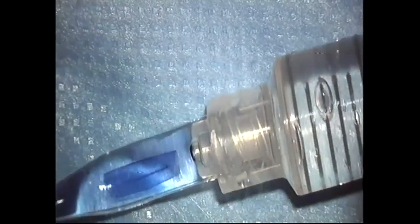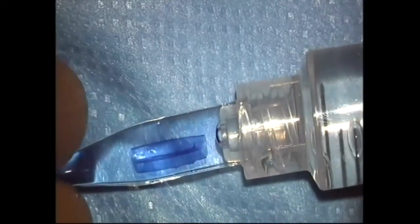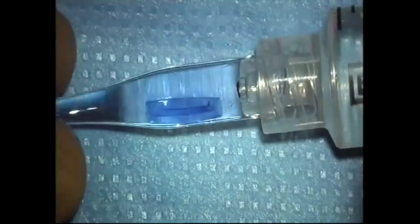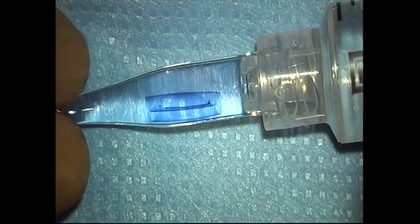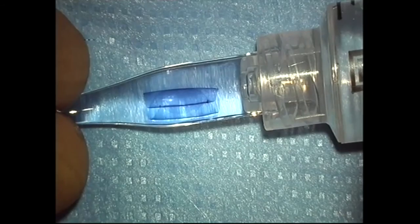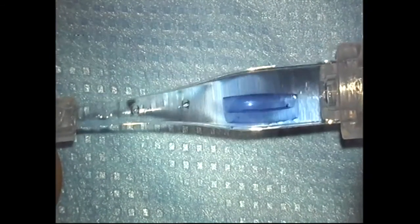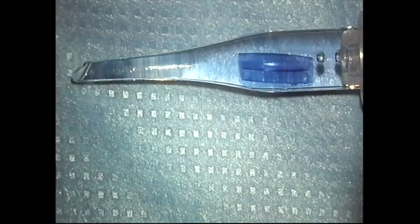It is important that the graft is folded as a double roll and not as a single roll, to facilitate its progress within the anterior chamber. It is more difficult to unfold and center a single roll because it will tend to turn around in the anterior chamber, thereby losing the orientation of the graft.